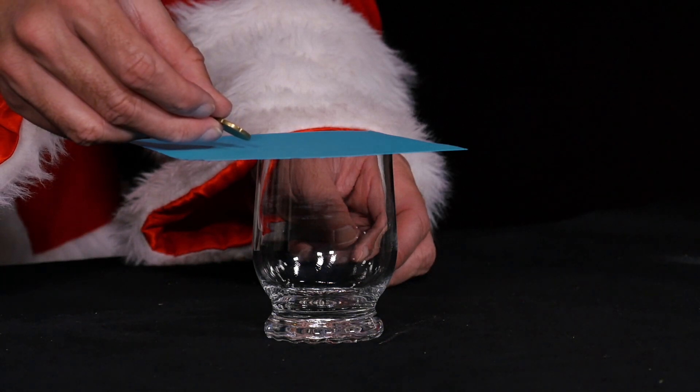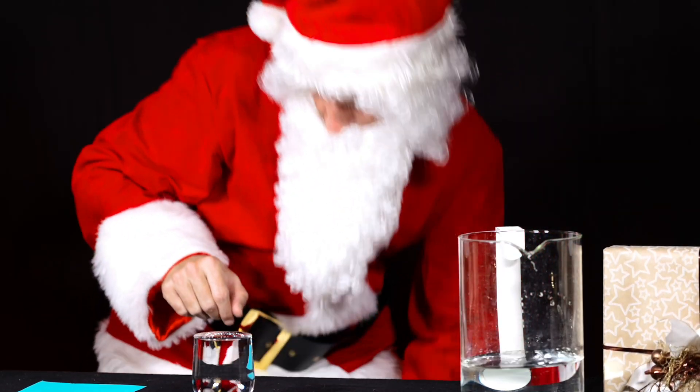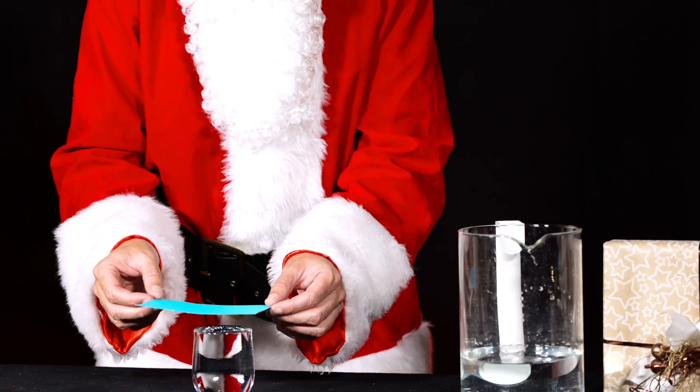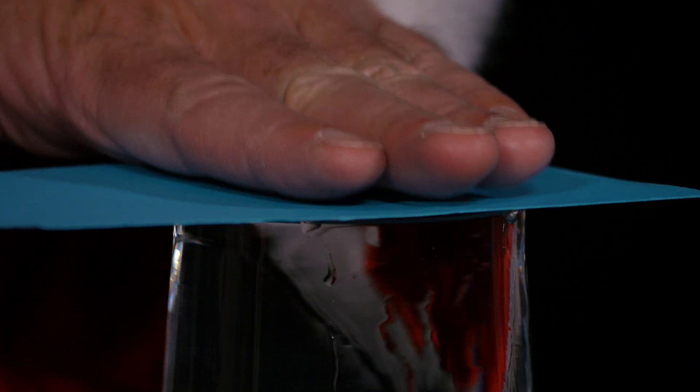What happens? In a second experiment, he fills the glass to the brim with water. Make sure that the water is even over the rim of the glass, i.e. the glass is overflowing. He puts another piece of cardboard on top and again places 20 cent coins on the side of the cardboard overhanging the glass.